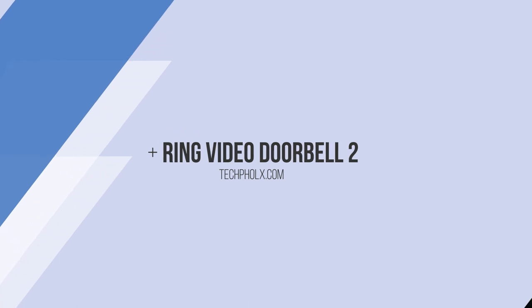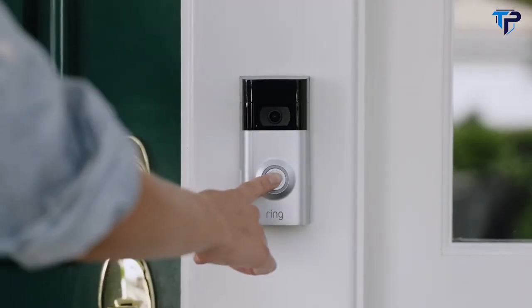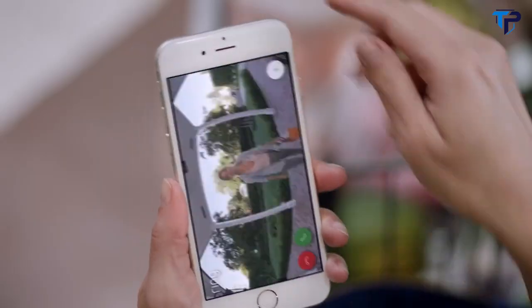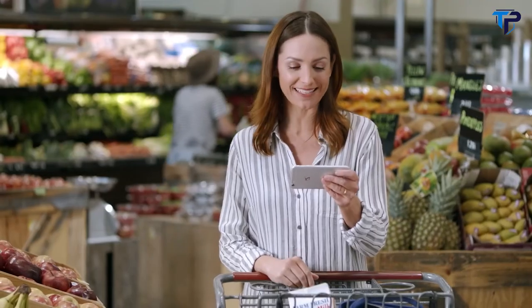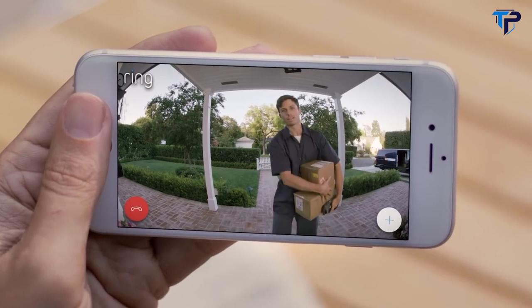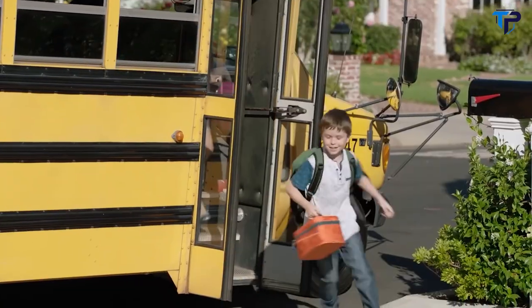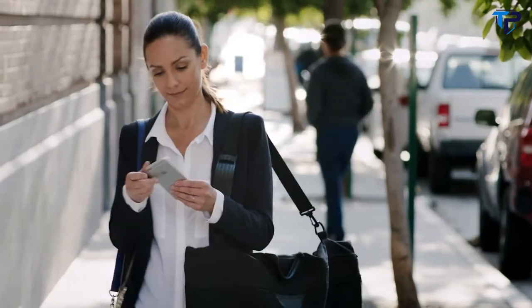A lot happens at your front door. With a Ring Video Doorbell, you'll never miss a visitor. Anytime, from anywhere, Ring keeps you connected to the things that matter most.